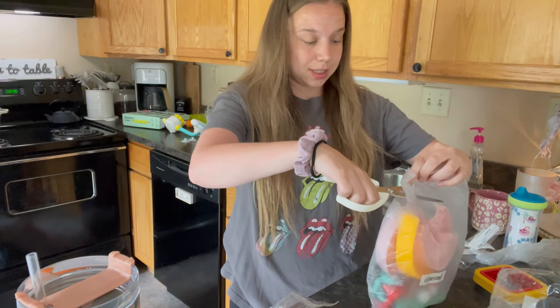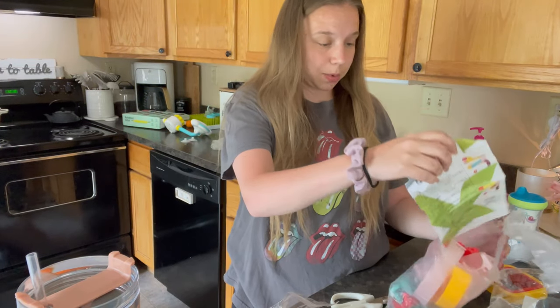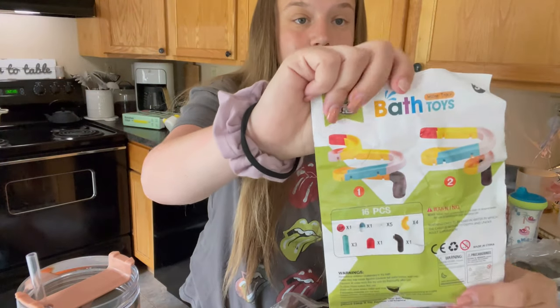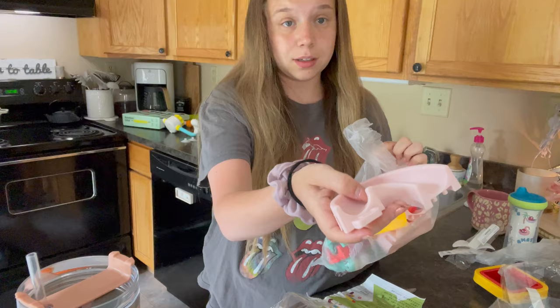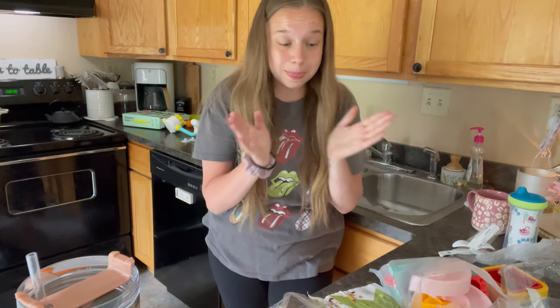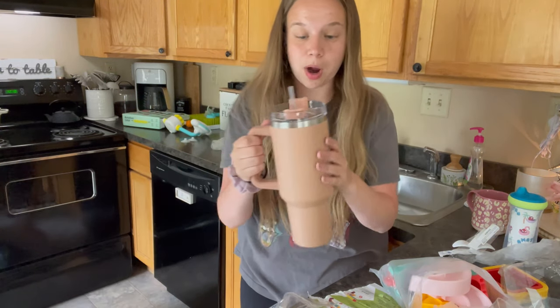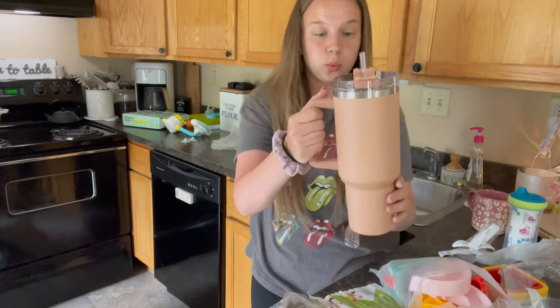I'm going to use this outside in their water table. This is what it looks like and it is great plastic — it is good quality. That is everything! Insane.